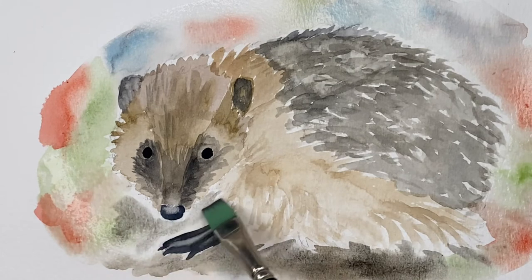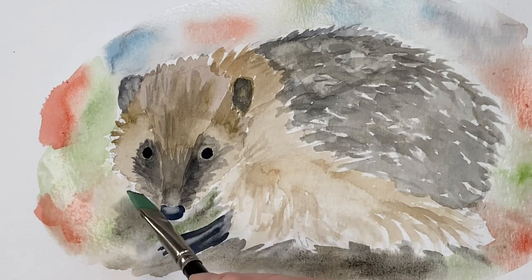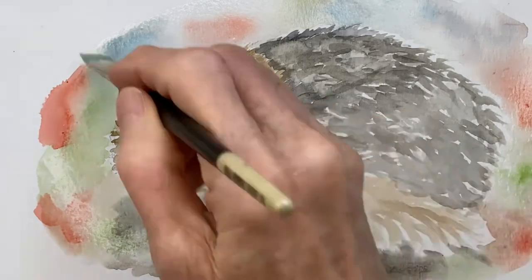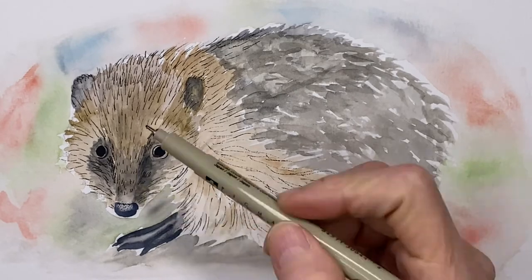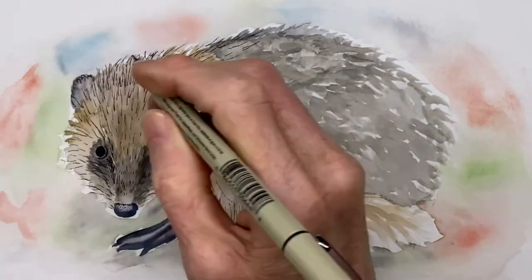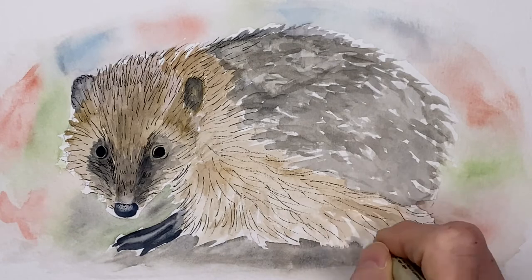Learning to paint with watercolors will be different for everybody, and everybody will learn their own technique and their own style. The best way to learn watercolor is just doing it — just practice. Paint anything: paint a fork, paint a cup, paint a toy, paint a leaf. Just lay down the water and lay down some paint and watch how it blends together. The more pictures you paint, the better you will get at it.